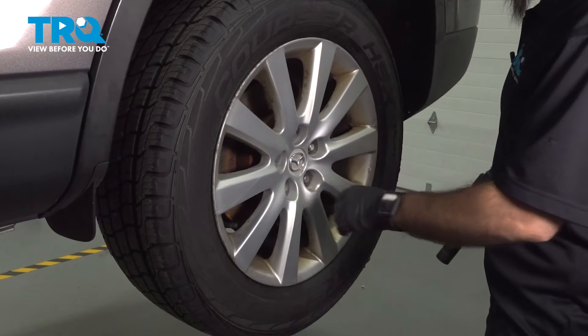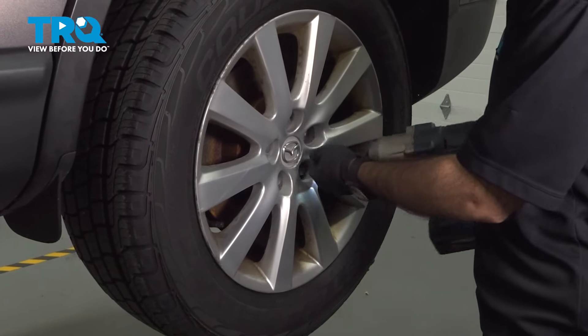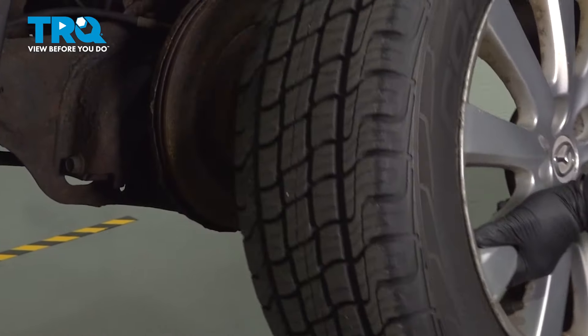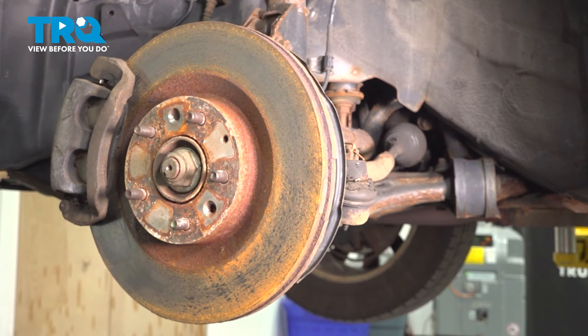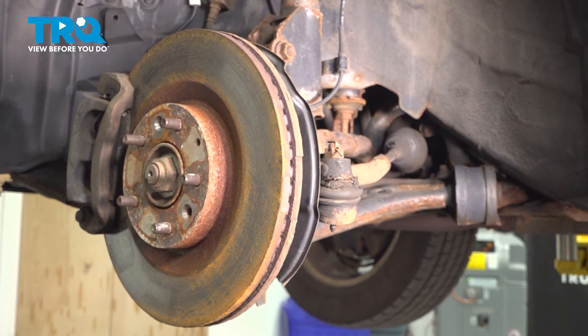The lug nuts are going to be 21 millimeter. We'll go ahead and take off our lug nuts now. If you want to, on either side — driver or passenger — when you're doing your tie rod end, you can turn your wheel and it will give you a little bit more access to work in that area.